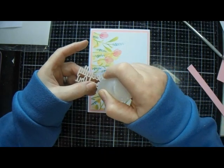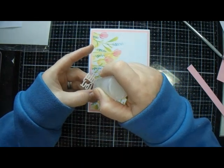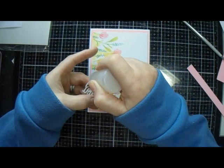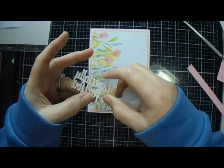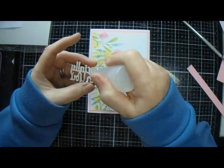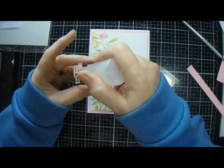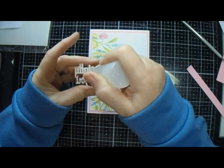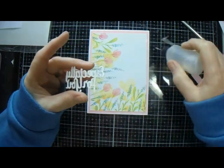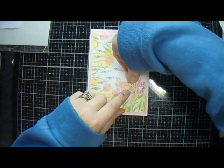I'm using my Collall glue because it takes a little longer to set, which gives you a little bit more wiggle room time. Then once you're stuck, you're stuck — pucker up, buttercup! There we go, and we're just going to set that on there.